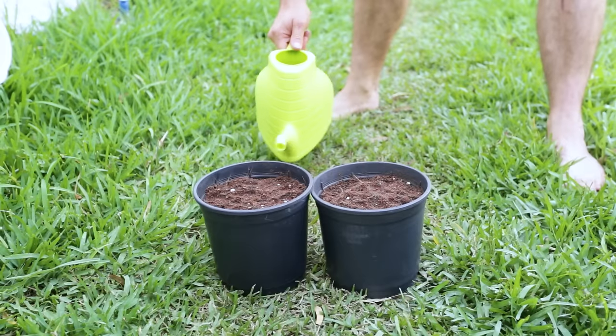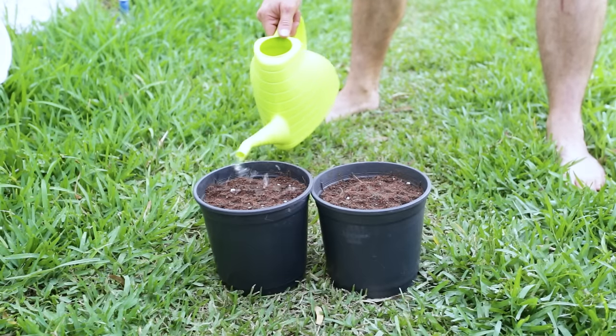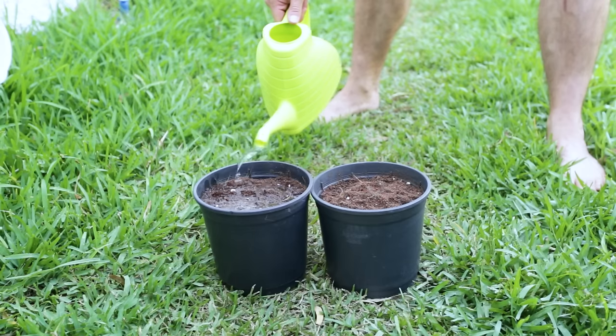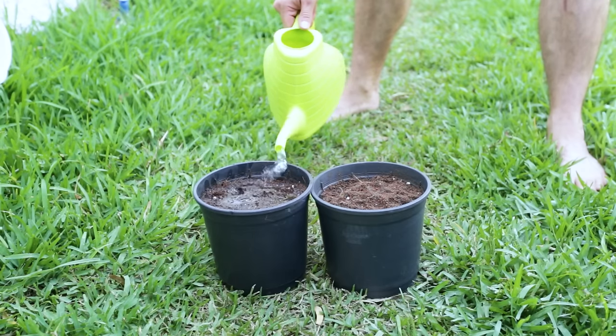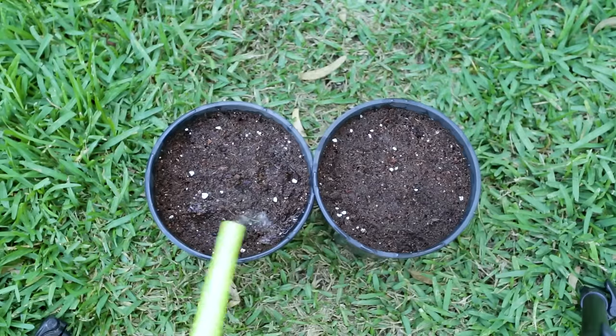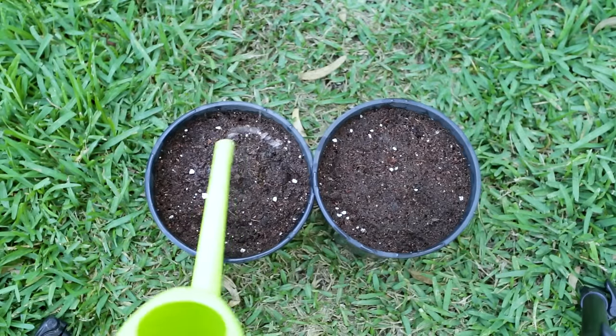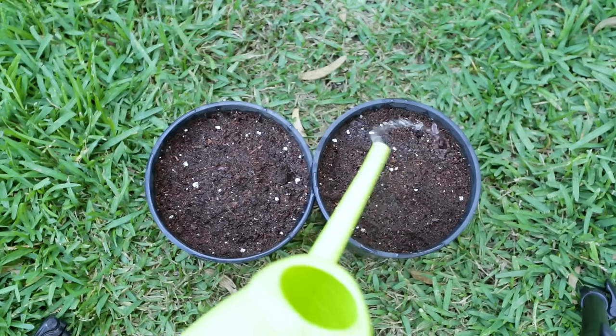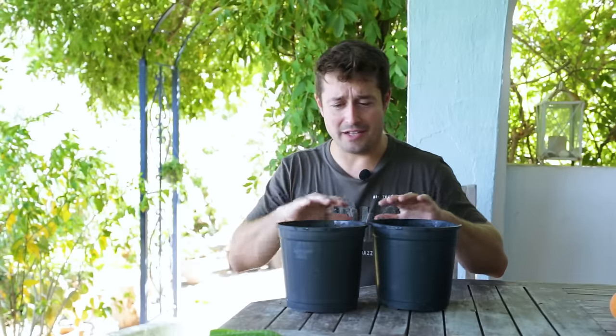Then give them a gentle watering, being careful not to disturb the soil. You could have watered the soil beforehand — it doesn't really matter — you just want to be careful not to cause a deluge and wash those seeds right out. Just take your time.